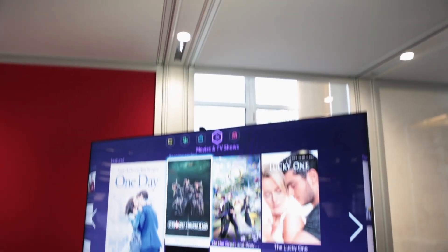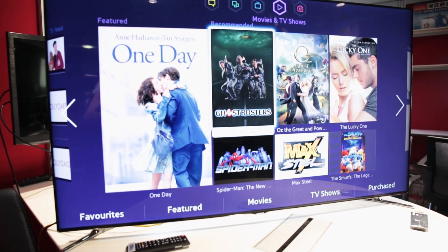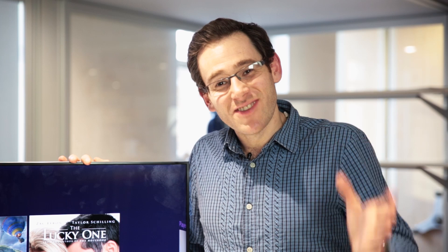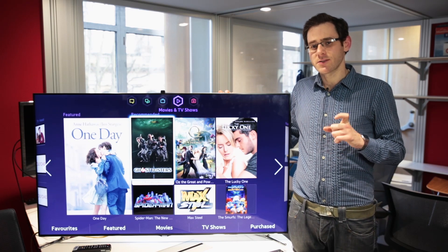This TV right here is the 8 Series Samsung from 2013. It's one of the most popular TVs of last year. We're always really excited when the new model in the Samsung 8 Series comes out, and 2014's iteration promises an awful lot.